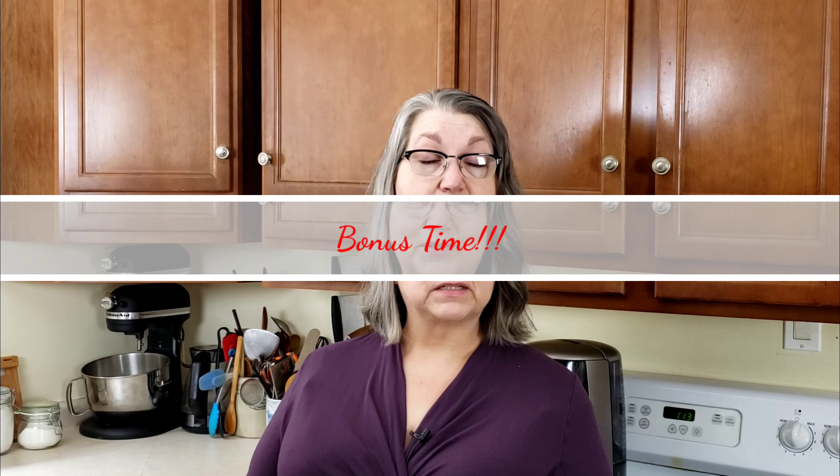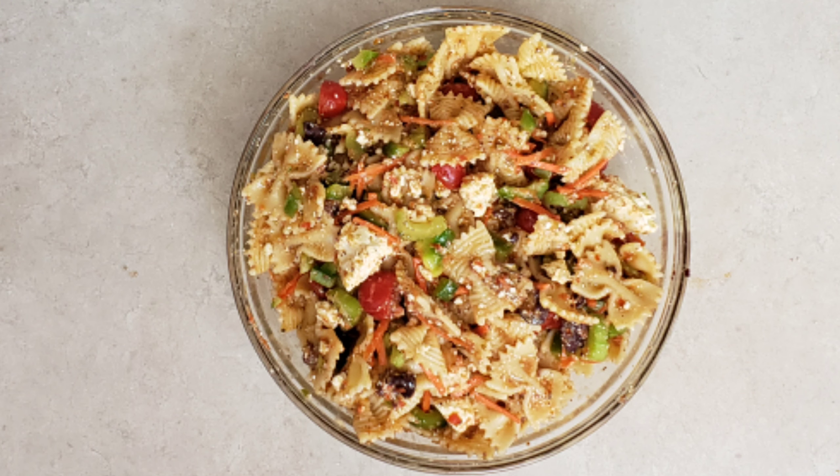We pour it over the vegetables — and here's the bonus. Because we've added some of the vegetables that would be going into the salad into the dressing, the dressing is going to have more flavor. It will also be able to cling to the pasta a little bit better.